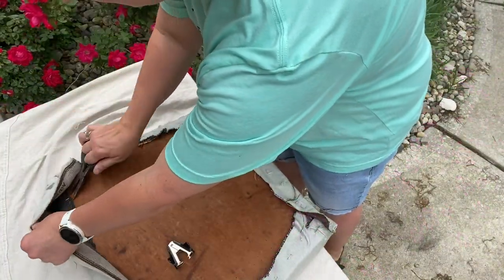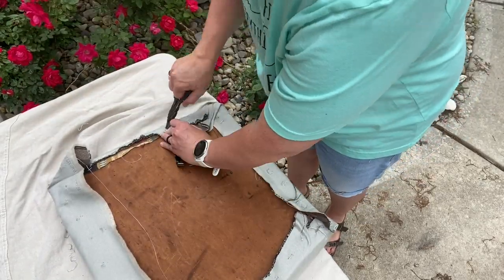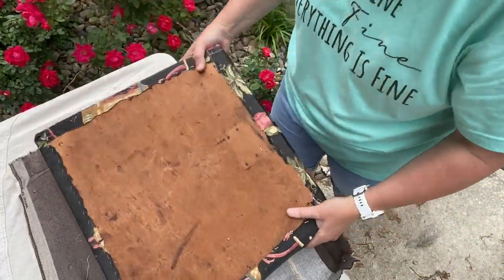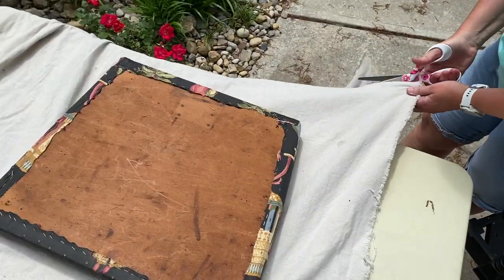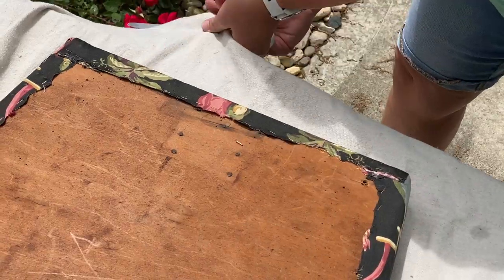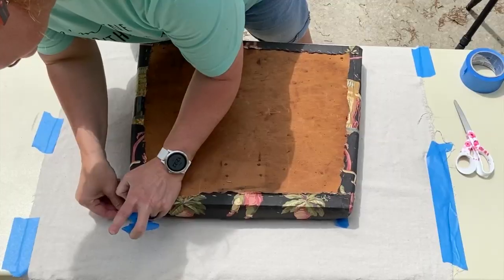The seat had been recovered twice, so I used needle nose pliers and a staple puller to remove the outer layer of fabric. The foam on this one was in good shape so it didn't need replaced. I washed, bleached, and dried a painter's canvas drop cloth. I then set the cushion on top of the drop cloth, cutting around it leaving plenty of allowance on the sides.